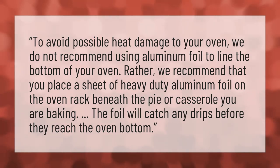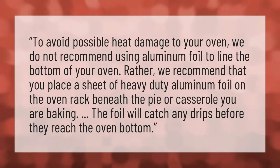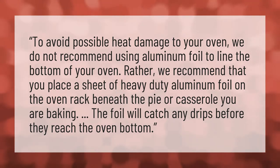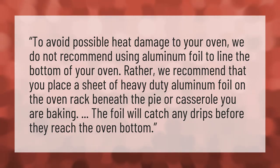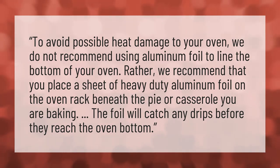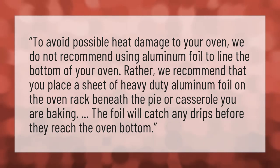To avoid possible heat damage to your oven, we do not recommend using aluminum foil to line the bottom of your oven. Rather, we recommend that you place a sheet of heavy-duty aluminum foil on the oven rack beneath the pie or casserole you are baking. The foil will catch any drips before they reach the oven bottom.